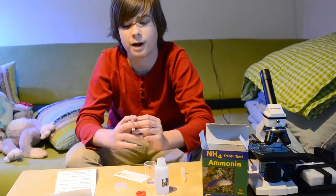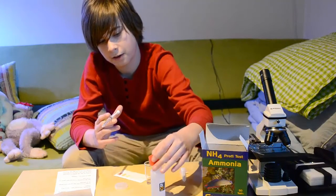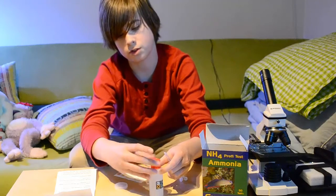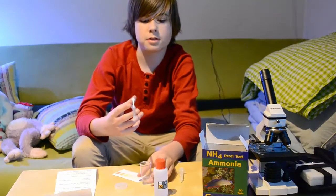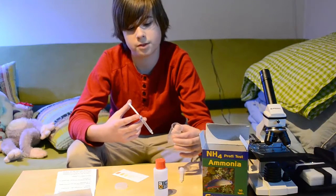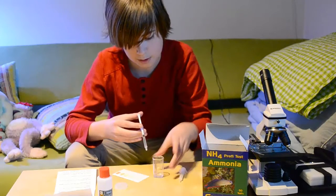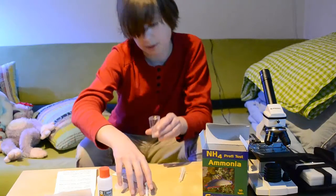There are poisonous things in there, bacteria and chemicals that are harmful, and also corals that can stain you. With the 1 milliliter syringe, you need to add 0.5 milliliters of NH3 down to the bottle. What people usually do is add it drop by drop while shaking, but you don't need to do that — just put it in. It should be down at exactly 0.5 milliliters.